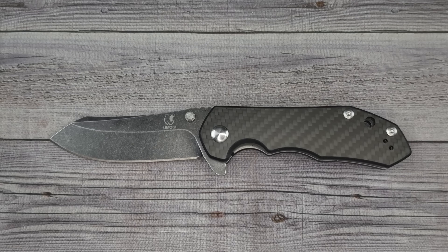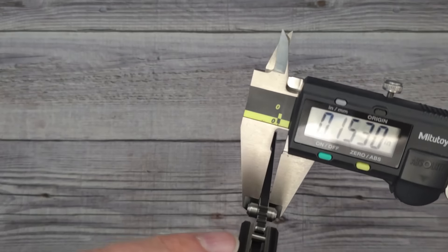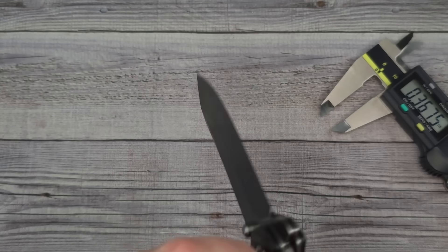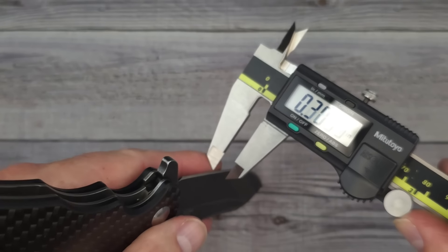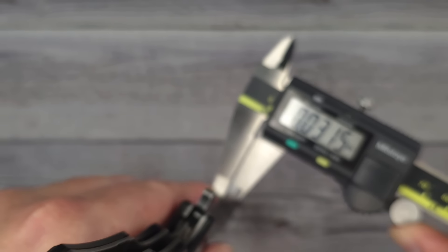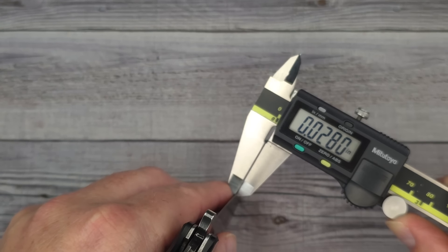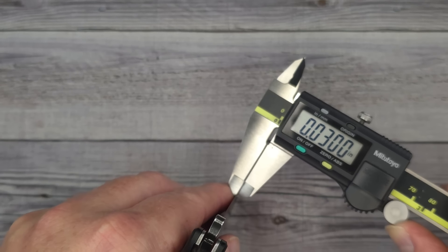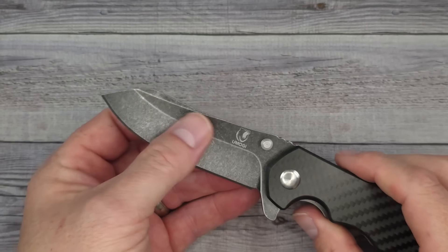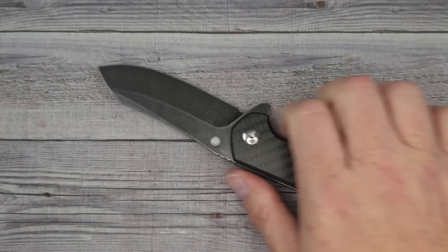Let's get out the micrometer. Blade stock is coming in at 144 thousandths of an inch. Behind the edge — and I'll take a couple measurements here — behind the edge is 32 thousandths of an inch, very thick. Right behind the edge up where it's a little thinner: about 28 to 30 thousandths of an inch. So the blade geometry on this — if you want a tougher knife, not one that's going to be slicey. This is going to be one for tougher work.